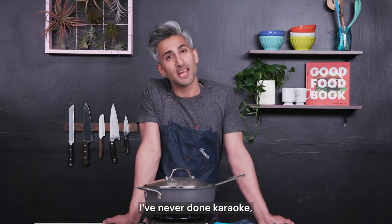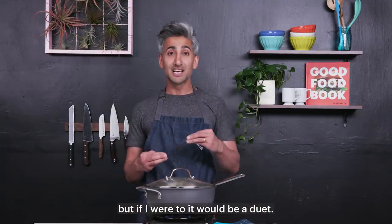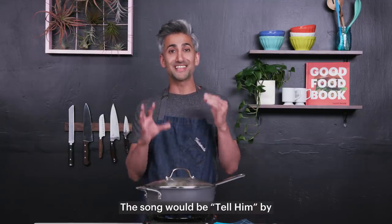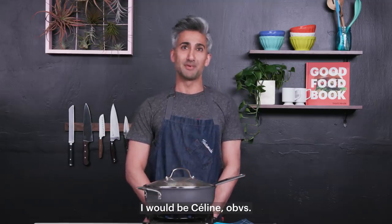I've never done karaoke, but if I were to, it would be a duet. The song would be 'Tell Him' by Celine Dion and Barbra Streisand. I would be Celine, obviously.